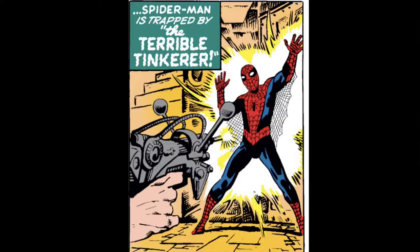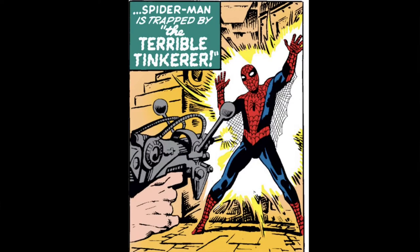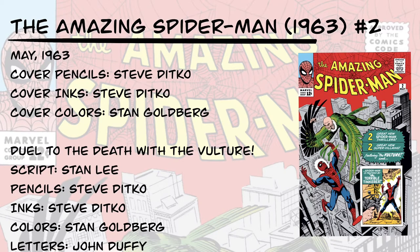It just strikes me. And then the inset as well, I think, is also striking and intriguing, and definitely makes you want to read the issue and find out what's on the inside. That cover is penciled and inked by Steve Ditko — this is the first time we get to see Ditko on the cover — with colors by Stan Goldberg. The first story in the issue, the one we're covering today, is "Duel to the Death with the Vulture," with script by Stan Lee, pencils and inks by Ditko, colors by Stan Goldberg, and letters by John Duffy.